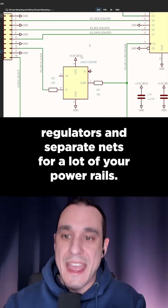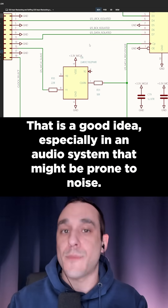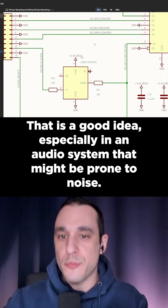I see that you've used separate regulators and separate nets for a lot of your power rails. That is a good idea, especially in an audio system that might be prone to noise.